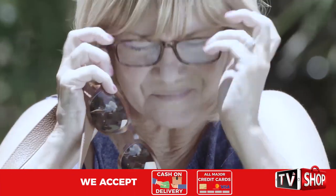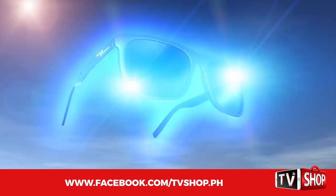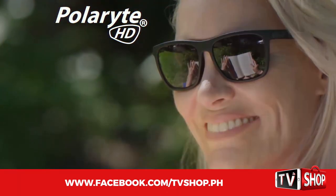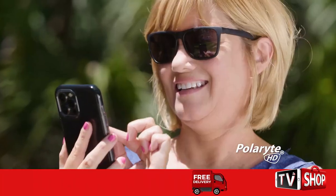Forget ever having to juggle between readers and sunglasses ever again. Polarite HD Autofocus are like having two pairs of glasses in one, and the last pair of sunglasses you'll ever need to own. Don't wait — order yours now.